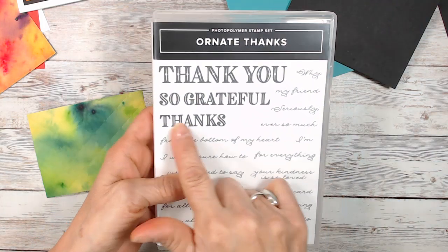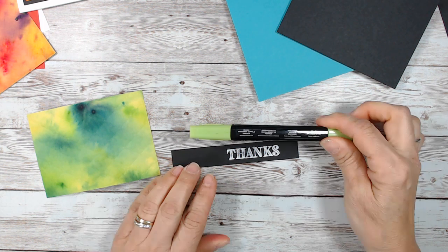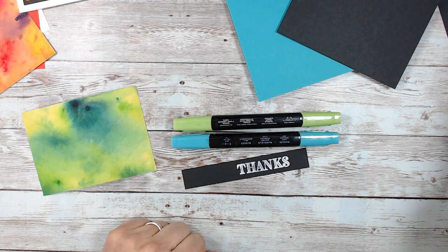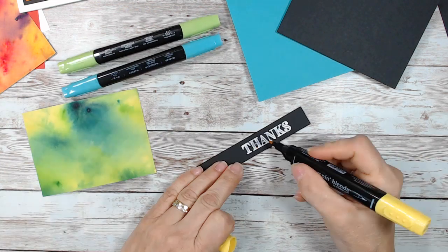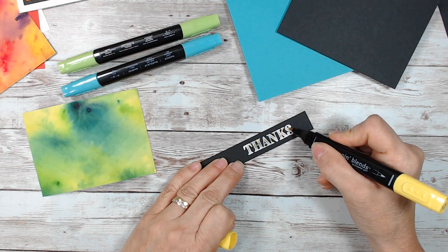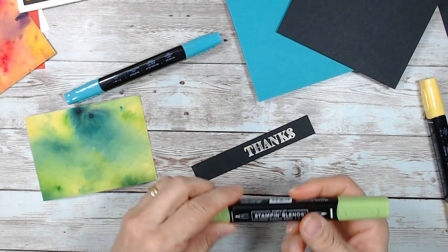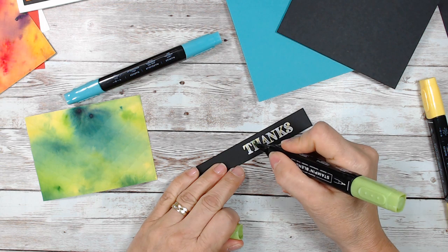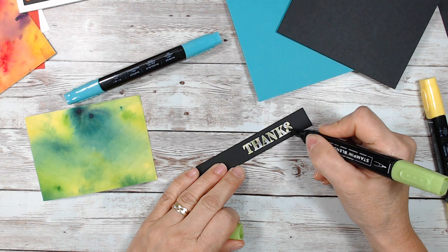I use the Ornid tanks and the tanks from this. Now we're going to use Granny Apple — I'm going to use the dark. I'm going to use the Bermuda Bay dark, and I'm going to use the daffodil dark. I'm going to start with the light color first. I just want to go like lines in my wards, and I'm not even paying attention if it goes on my black.